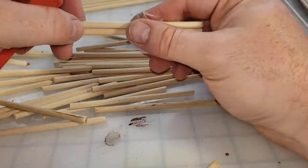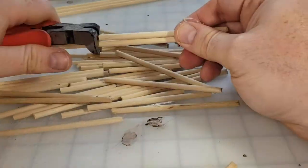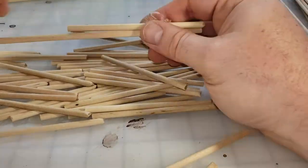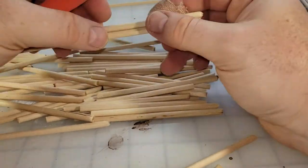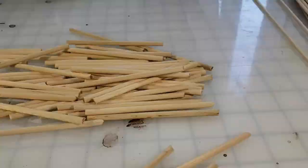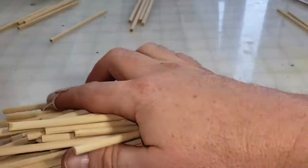Why the two different sized pieces of doweling? Well, this is to mimic the fact that a palisade is created out of random tree trunks. Anything too uniform would look silly and mechanical, and we want this to look a little more random and organic.